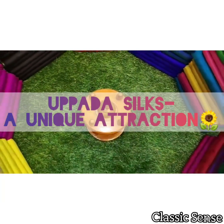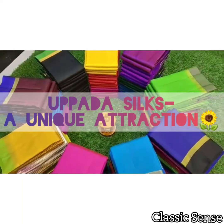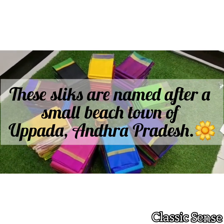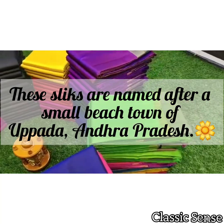Hello and welcome back to Classic Sense. In today's video we will talk about the everlasting attraction that is Uppada silks. Uppada silk is named after a small beach town of Uppada in East Godavari district of Andhra Pradesh, India.